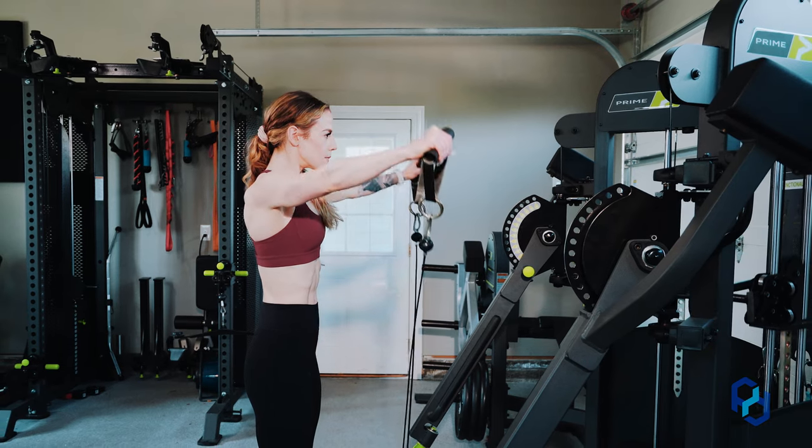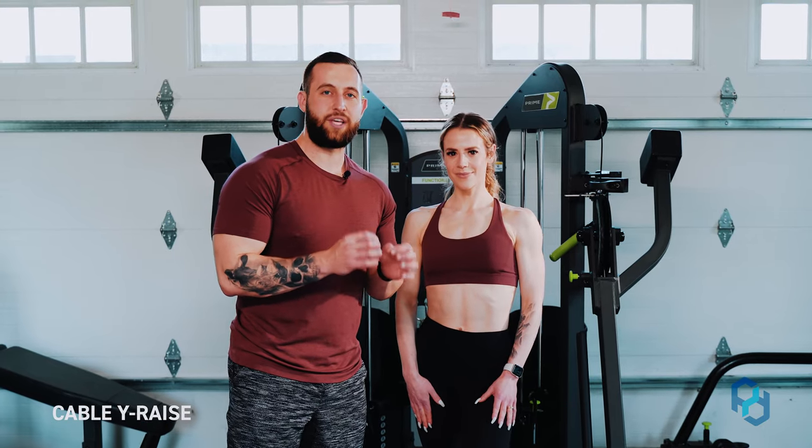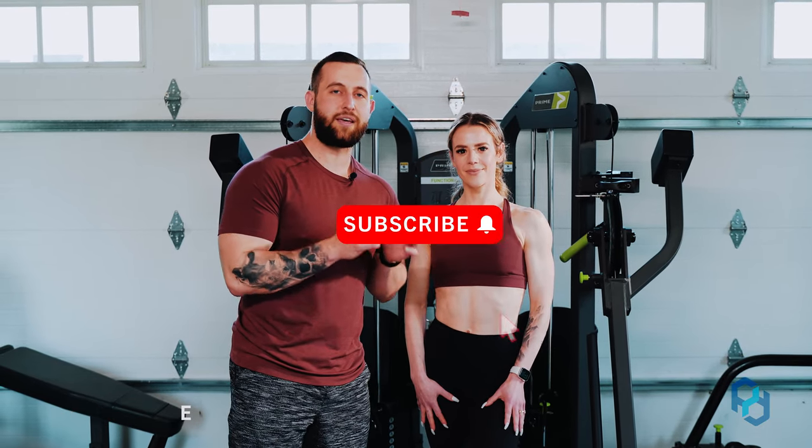Hey guys, coach Alex and coach Sue here with Physique Development. Today we are going to educate you on the cable Y-raises. Before we get into that education, we would love for you to like, comment, and subscribe as it is a tremendous help to the channel.